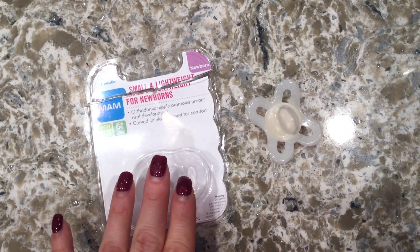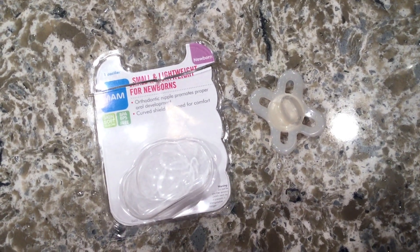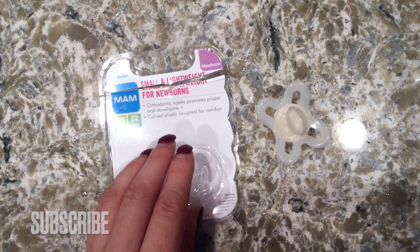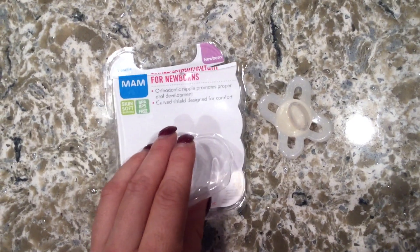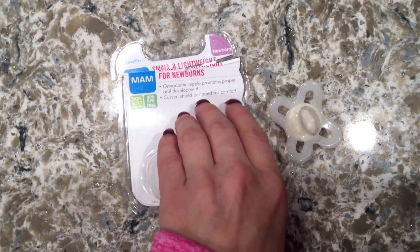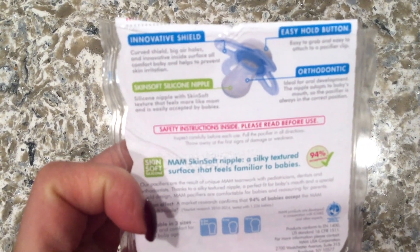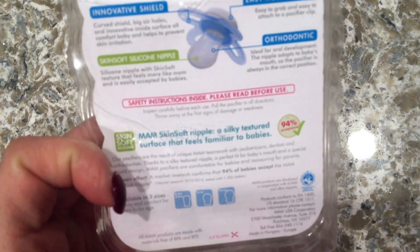If you'd like more information on MAM small and lightweight newborn pacifiers, check my video description. They are orthodontic nipples that promote proper oral development, and they have a curved shield designed for comfort. They are made with skin-soft silicone and are BPA-free. Turning this over, it tells you it has an innovative shield — the curved shield with big air holes and an innovative inside surface — all designed to comfort the baby and help prevent any kind of skin irritation.